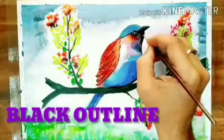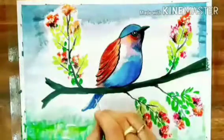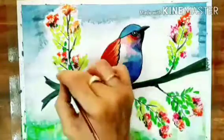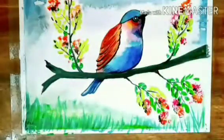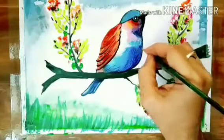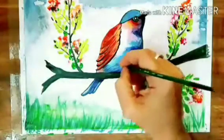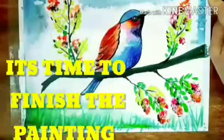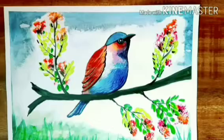The final step is to do black outline for the drawing. It's time to finish the painting. I hope you like the video, please subscribe and support us.